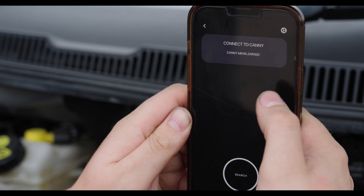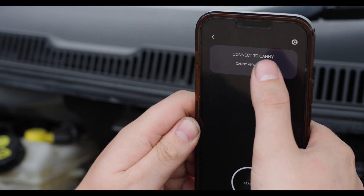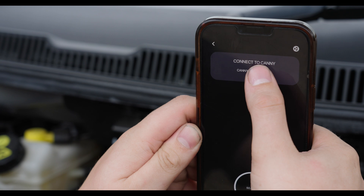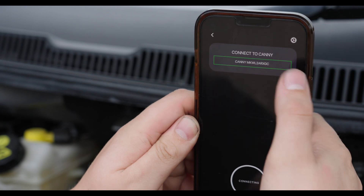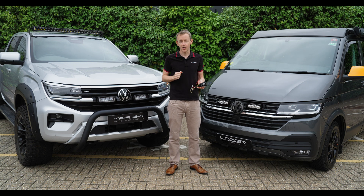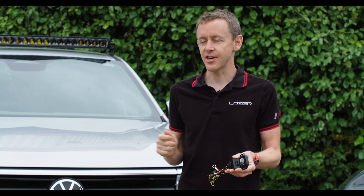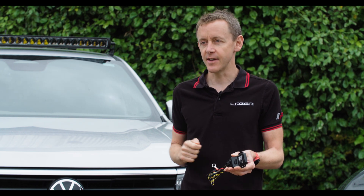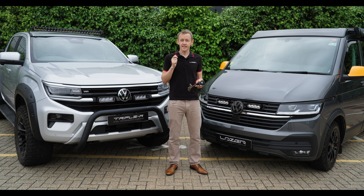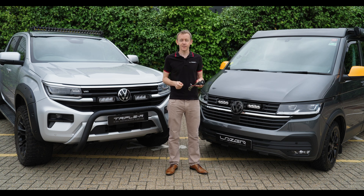A lot of vehicle makers use CAN to control their vehicle systems and they might make an over the air update on the vehicle. There's a risk that a previously installed CAN device would then stop working. With CANI, we're able to do an over the air update so that regardless of whether the vehicle maker changes the CAN signals, CANI will always be able to update and activate those auxiliary lights that have been mounted.